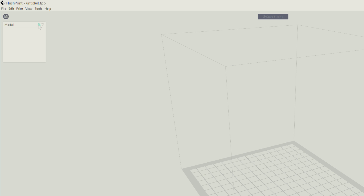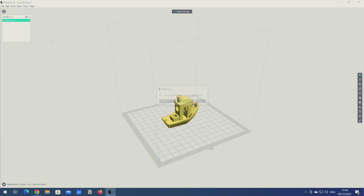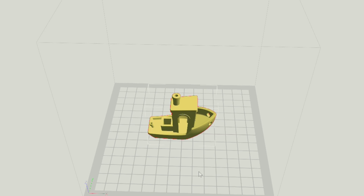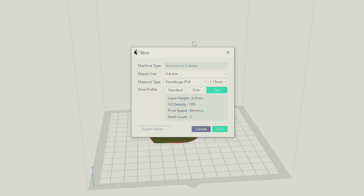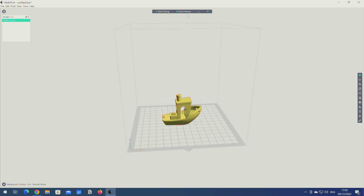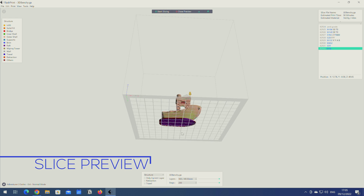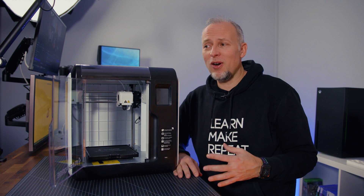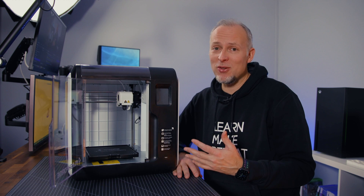What we're going to do now is add a model file to the print surface. I'm starting with the 3D benchy — and we need to repair it, which is a surprise. I never had to repair the benchy before. We can then start slicing it. Nozzle size is 0.4 millimeter, that's the default. We're using PLA and selecting the default profile. Going for a fast print with a standard layer height of 0.3 to make it a bit faster. The slice preview looks fine and this is taking 58 minutes — pretty long compared to something like the Bambu Lab X1 which does a benchy in 17 minutes.